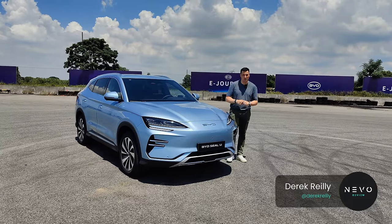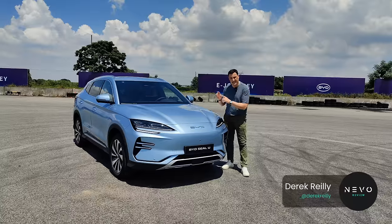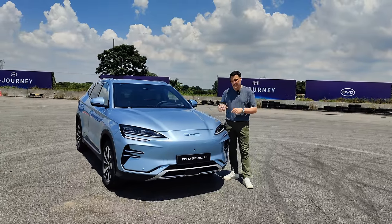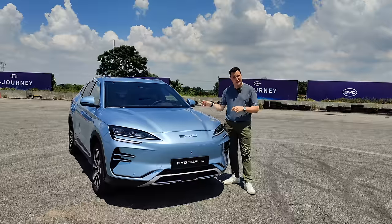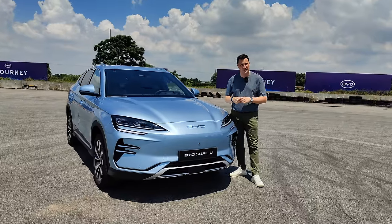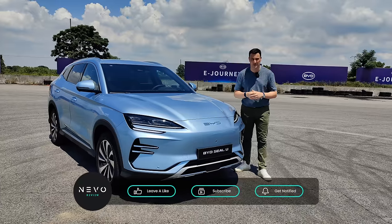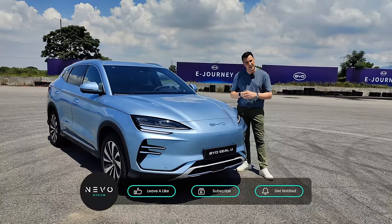We are here just outside Shenzhen with BYD, and today we're looking at the CLU, which is the next step up from the Atto 3. I'm going to have a look around the outside, have a look around the inside, take it out for a track first drive and first impressions. Make sure if you haven't already subscribed, please do so. We're on a big drive to get to 15,000 subscribers here on the channel, so let's get started.